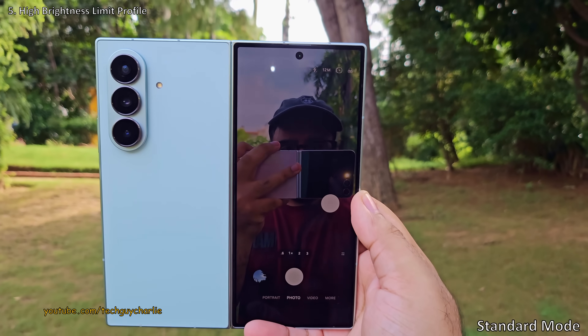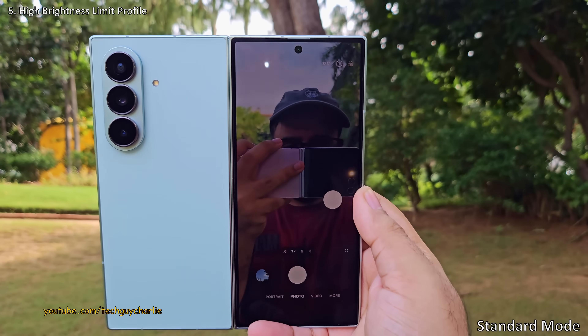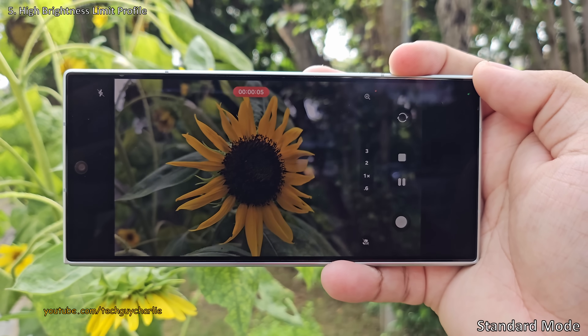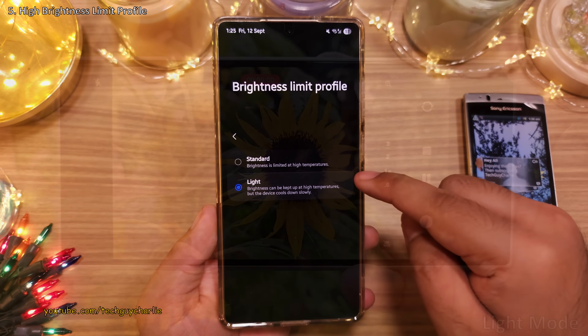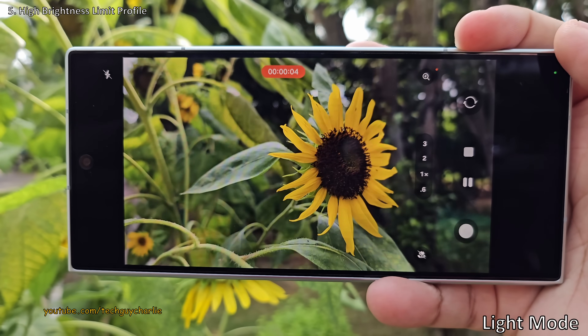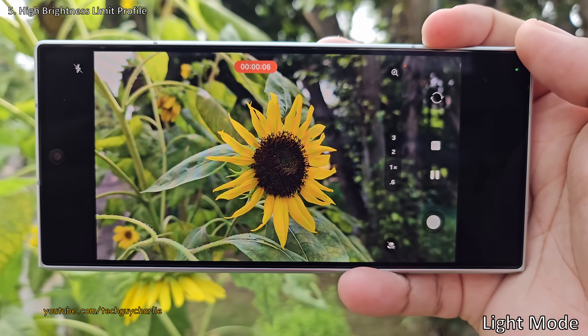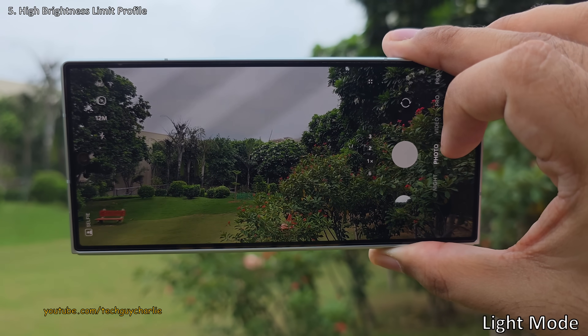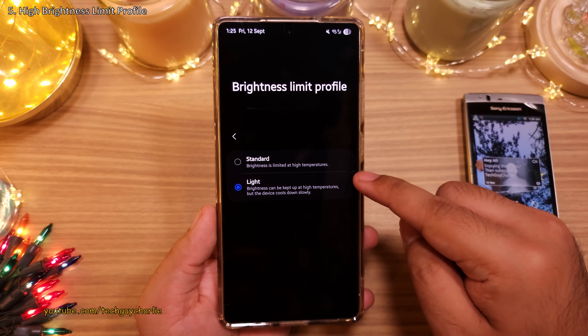This setting keeps brightness at higher levels, which is super useful when taking photos or filming outdoors on a bright sunny day. The phone automatically decreases brightness as its internal temperature goes up, making the screen almost impossible to view outdoors. Setting this to 'Light' keeps the screen running at high brightness for slightly longer, making it visible in daylight. Trust me, this is more useful than you think — keep this on Light.